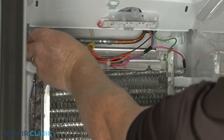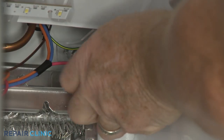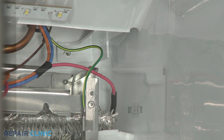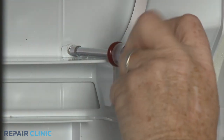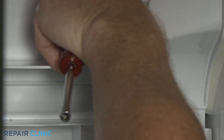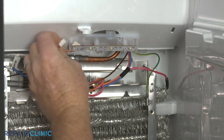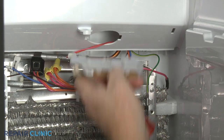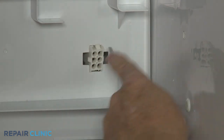Next, unthread the four screws securing the air duct. Disconnect the LED light wire connector, then release the clip to remove the entire LED light bar assembly. Use the small flathead screwdriver to depress the tab to detach the ice maker and auger motor wire connector from the air duct.